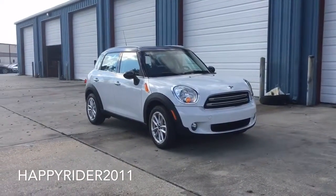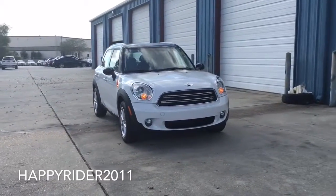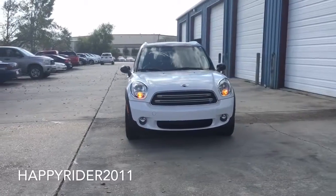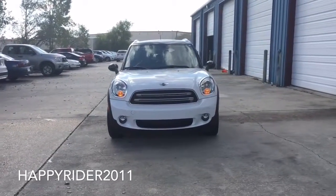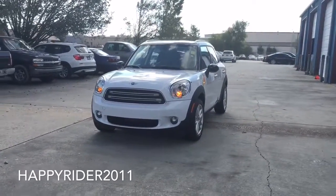Hey guys, it's been a while since I did a Mini Cooper video, so today we'll be looking at the all-new 2016 Mini Cooper Countryman in the basic non-metallic color known as light white. Just like always, we're going to take a full detailed look at both the interior and the exterior. We'll also start up the engine and let you listen to the exhaust sound.